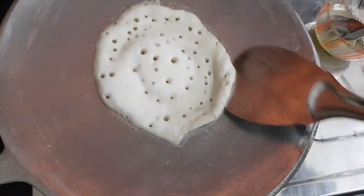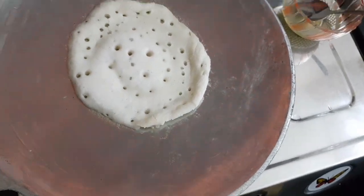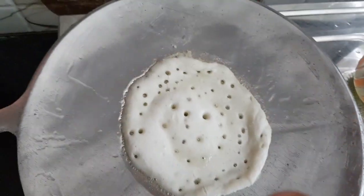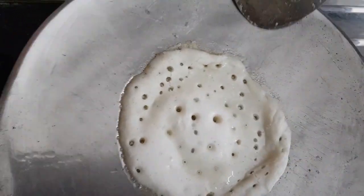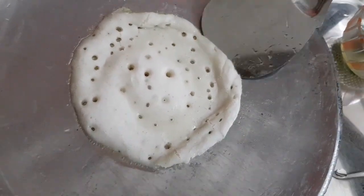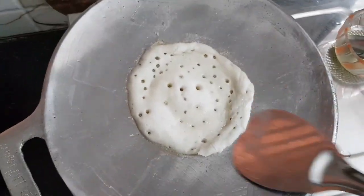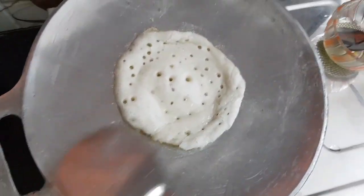I will not add the dough to the first half. It is a very difficult time to add the dough. We will add the dough to the dough.